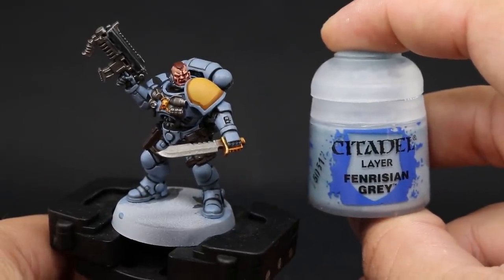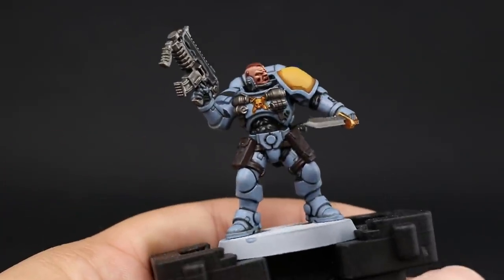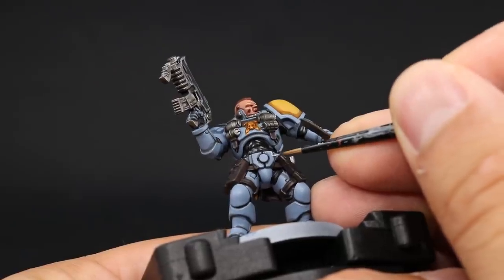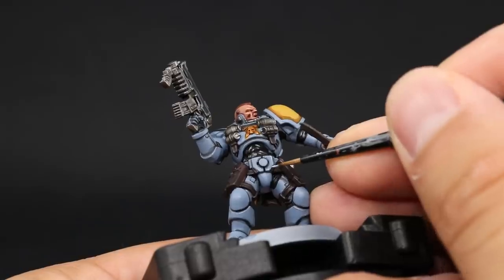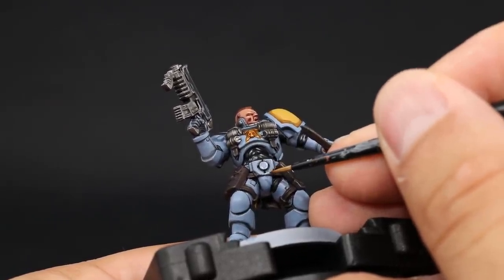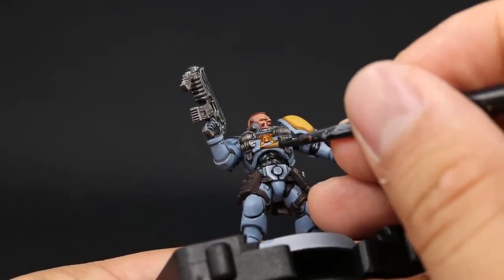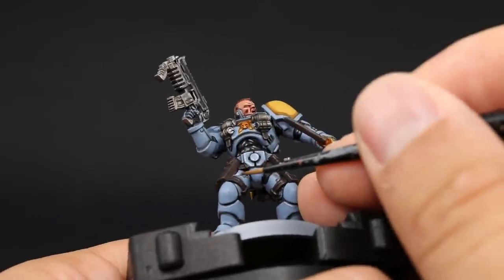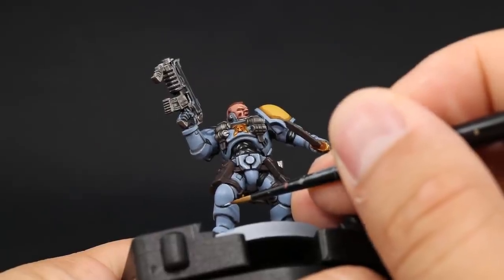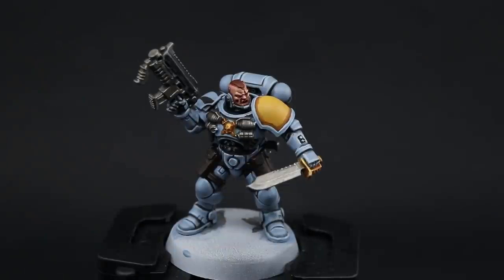Once it's done, I'm going to start edge highlighting all of the armor, and for that I'm going to use Fenrisian Gray. You can skip this step if you really don't want to do it, but it's going to make the armor pop a lot more. It's the most time-consuming step, but it will make the armor look very three-dimensional. Use thinned down paint so it doesn't have a lot of resistance on your palette, and twist the tip of your brush to create a fine tip. You can freehand most edges, and whenever you see a very sharp edge just use the side of the brush.